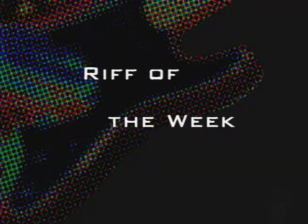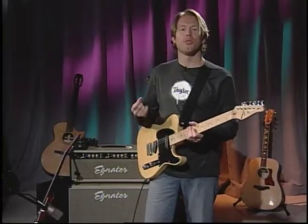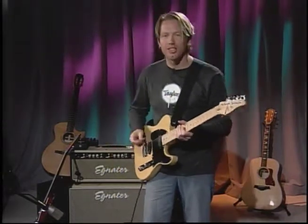We're going to combine what we did — the drop D stuff as well as harmonics — for the Riff of the Week. So let's go ahead and do Riff of the Week. Like I told you earlier, we're going to be doing some drop D tuning as well as some harmonics all placed within a riff. Check this out.